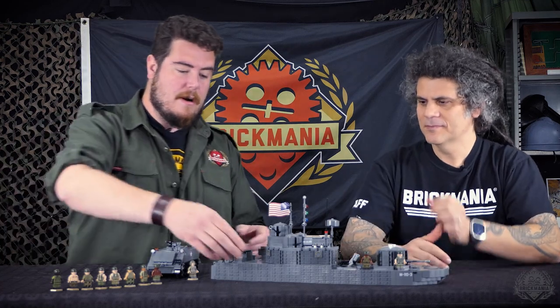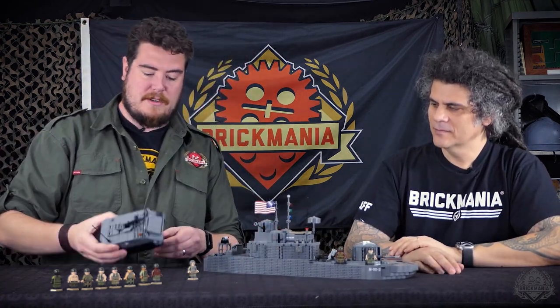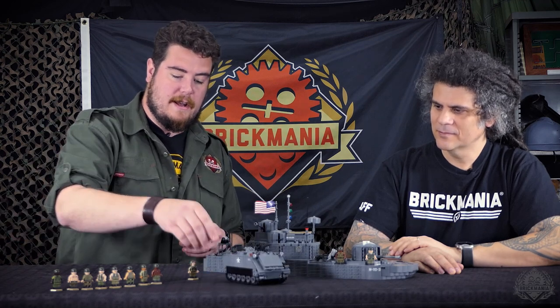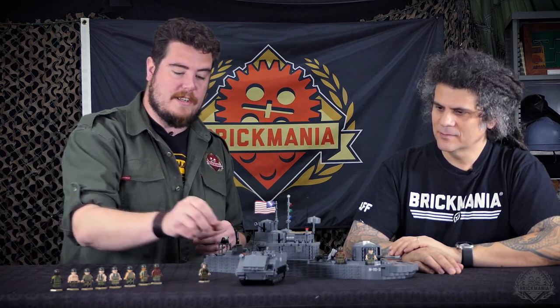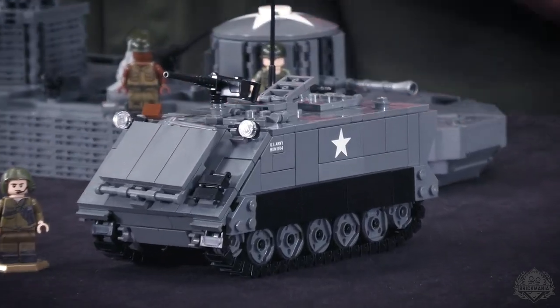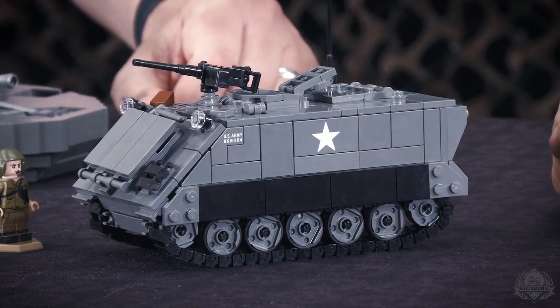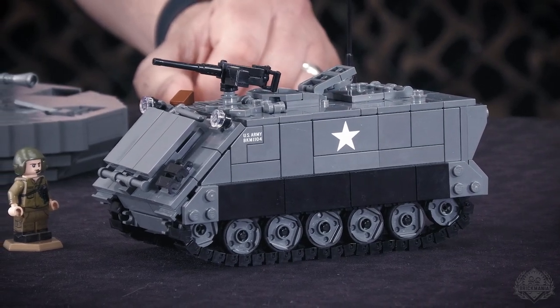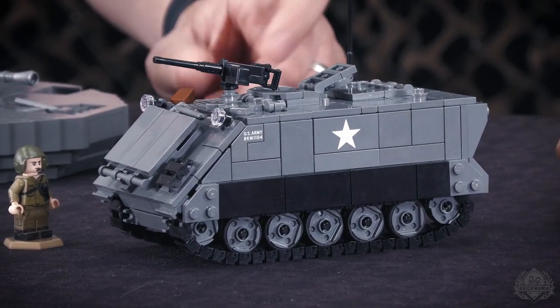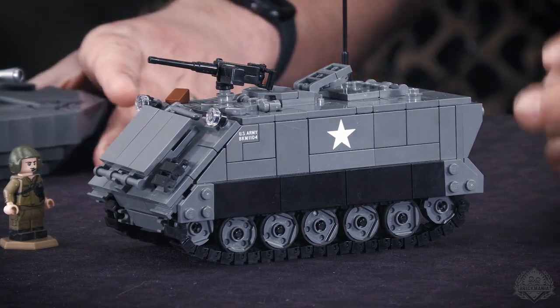For those of you looking for something that restocks a little more regularly, let's jump over to the M113 here. This was a build that a lot of people were really excited to see in updated form when the new design was ready to roll. A lot of the questions right away were, are you going to go back and revisit the Vietnam series? And of course the answer was yes — and here we are, the initial kickoff of that relaunch.